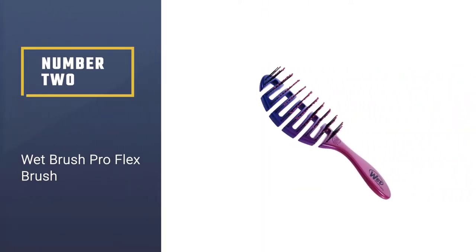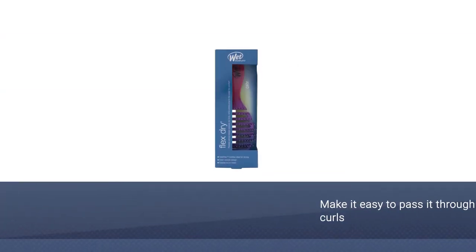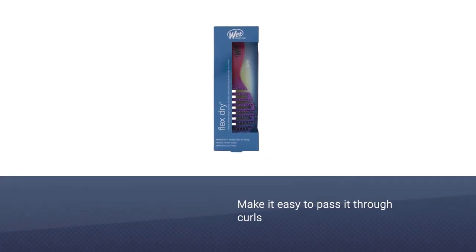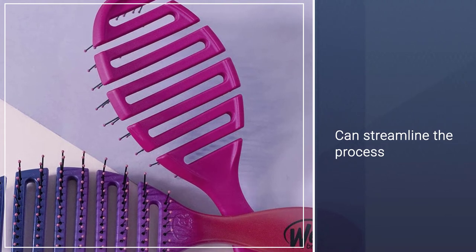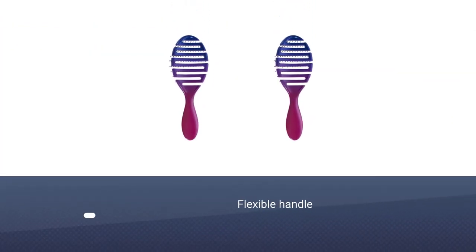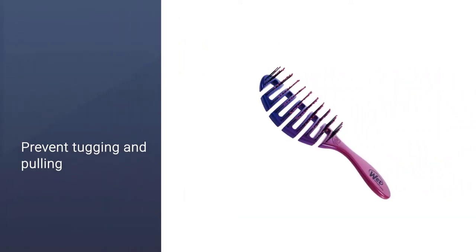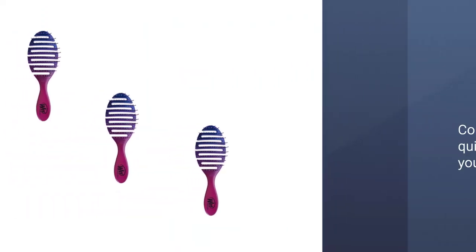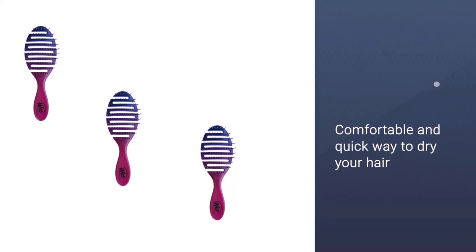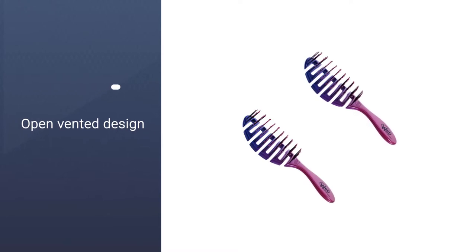Number two: the Wet Brush Pro Flex Brush. Any curly-haired person will tell you that the Wet Brush is a fan favorite. The long bristles make it easy to pass through curls, and you can streamline the process by using it after applying conditioner in the shower. The flexible handle bends with the motions of your hands to prevent tugging and pulling, no matter how tangled your curls are. The flex brush head flexes in every direction to contour to the scalp, and its open vented design allows moisture to be removed faster, speeding up drying time.